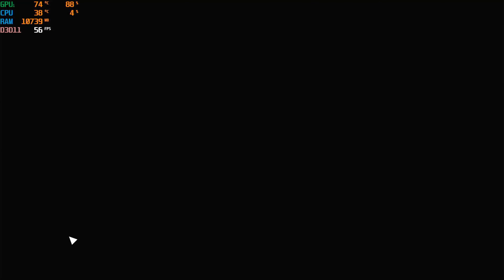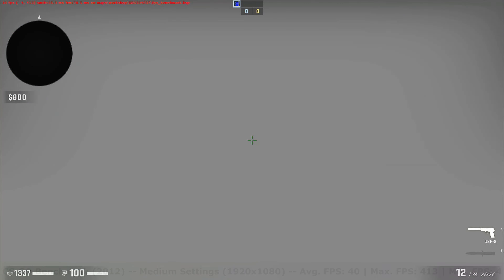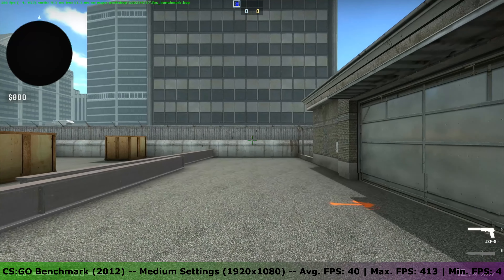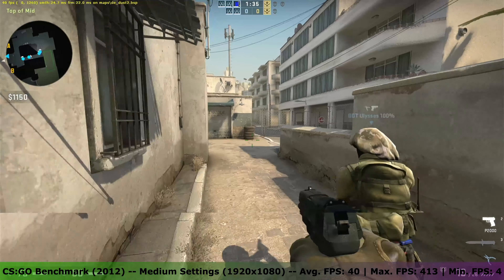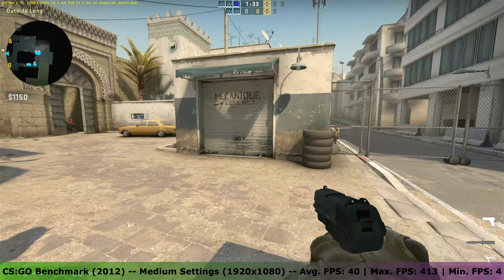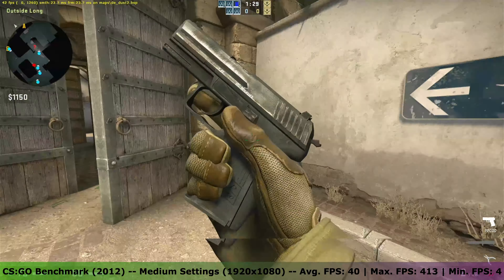Train Station Renovation would not start, leaving me at a blank screen with only a cursor before freezing. BMNG Drive would not start due to DirectX limitations. CS:GO ran fine at medium to high settings — the card managed to get a max FPS of 413 in the benchmark and a minimum of 4, while FPS was usually around 40 in game.